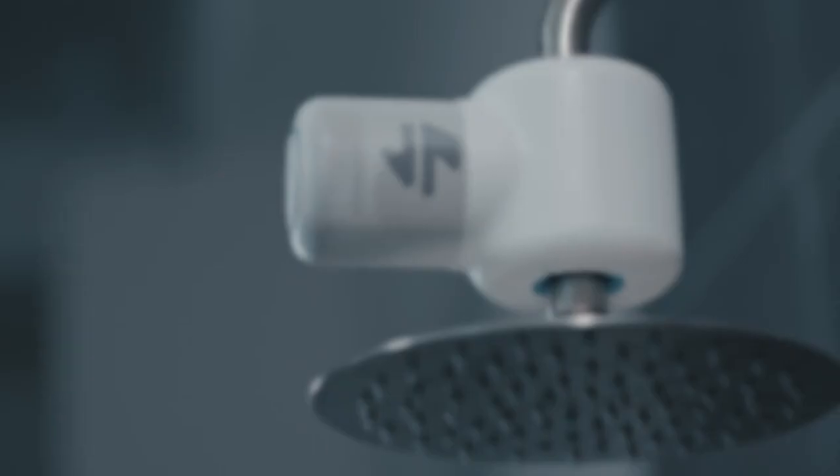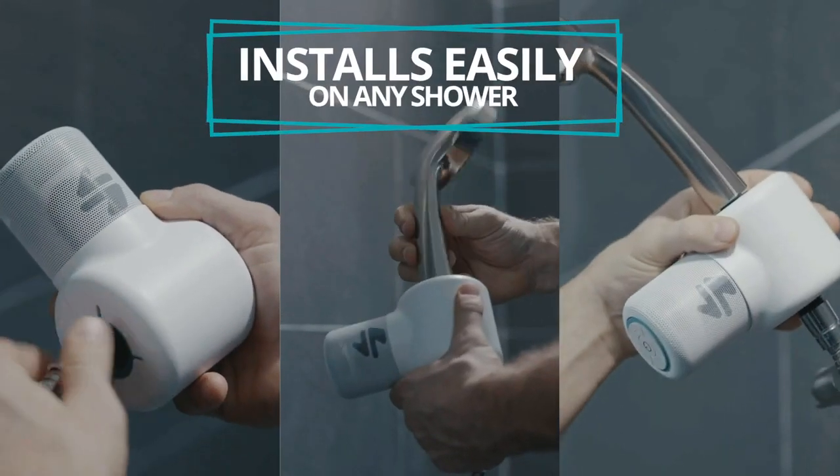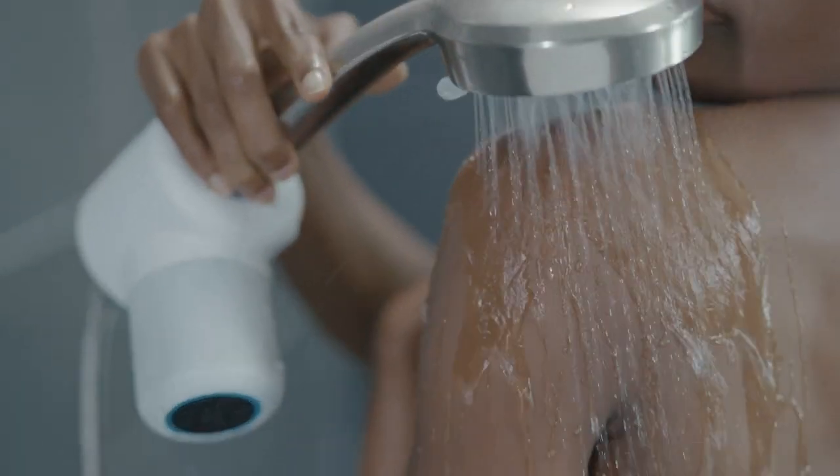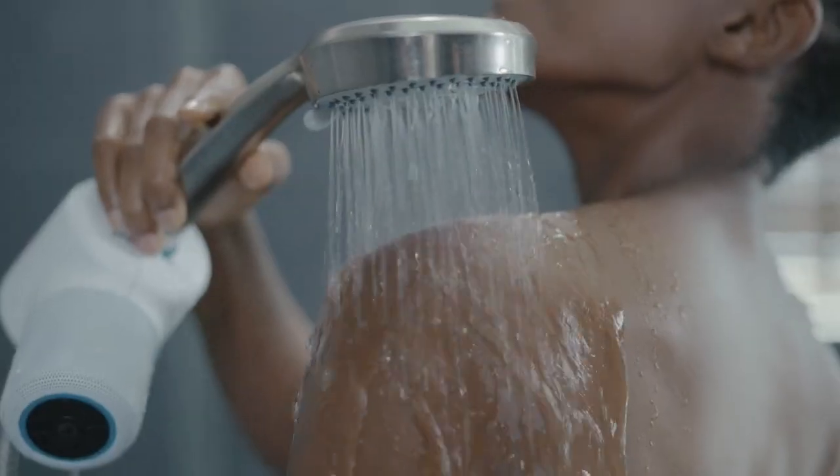ShowerPower is a waterproof Bluetooth speaker that installs easily onto your existing shower head. It's powered by the water from your shower, so you'll never be without your favorite music, podcasts, and audiobooks.